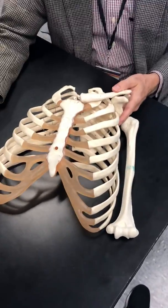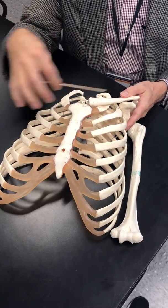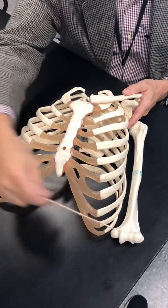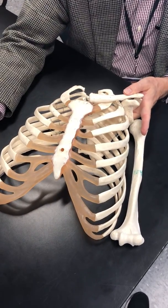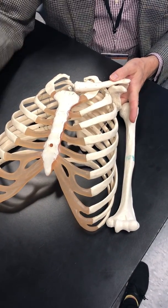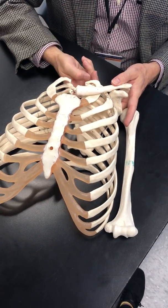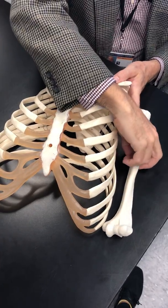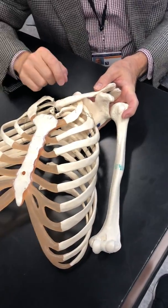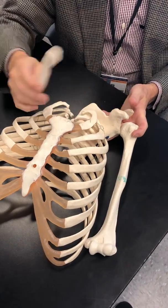We're going to do beginning videos of the arm and scapula, clavicle, humerus, and then we'll continue on a different video for the lower arm. I'm just holding it here to show you how all the pieces fit together — how the clavicle finds its position anteriorly, the scapula posteriorly, and that creates a spot for the humerus to attach. We'll go through all these separately, but I want to give you a little overview first.